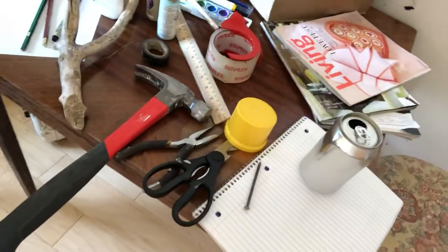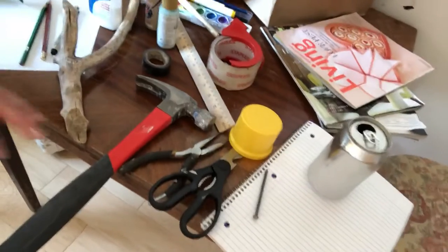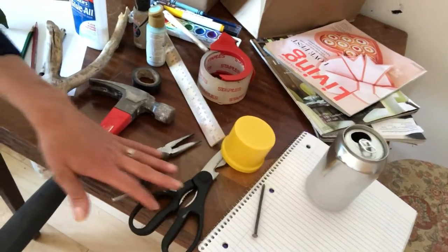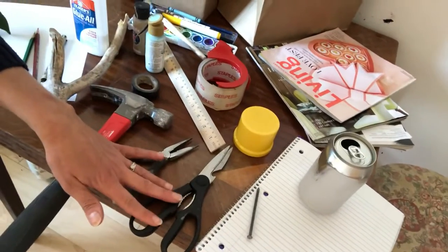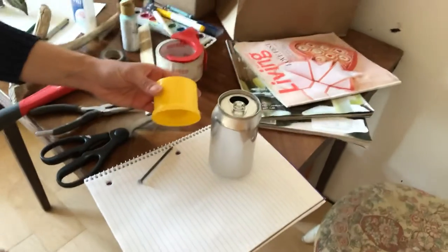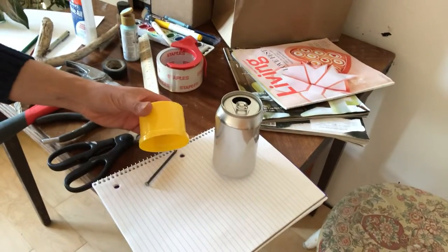This is something that you might find in your garage or in your closet — I've got a hammer, I've got pliers, and scissors. I think everybody might have scissors.